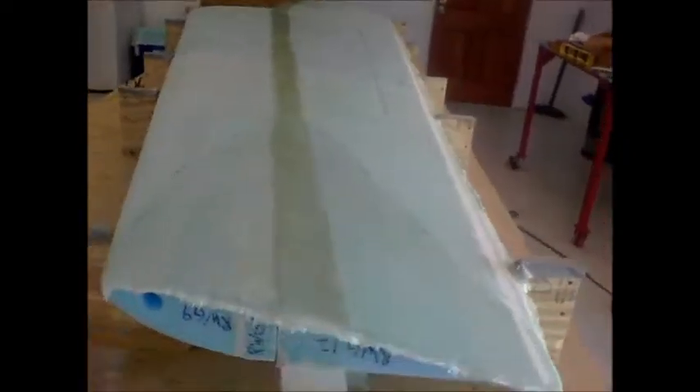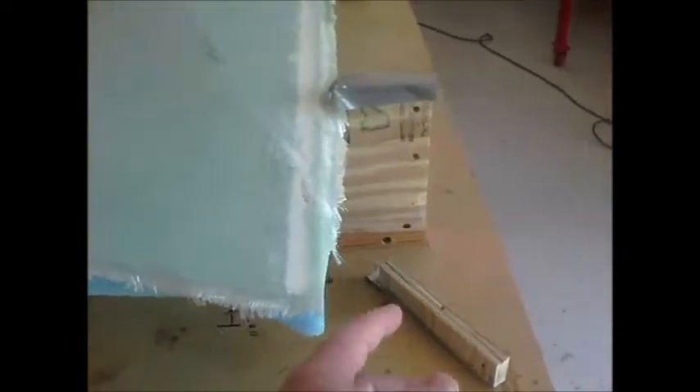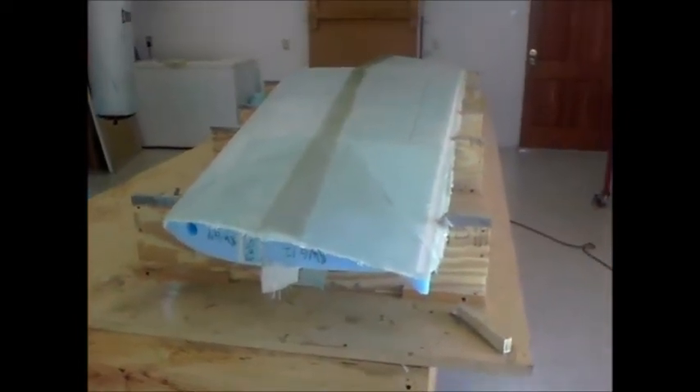Today I need to cut this edge here flush with the foam, also the trailing edge flush with the foam, and do a little bit of sanding on this leading edge here to make it nice and smooth. That's the update on the wing — just moving right along.